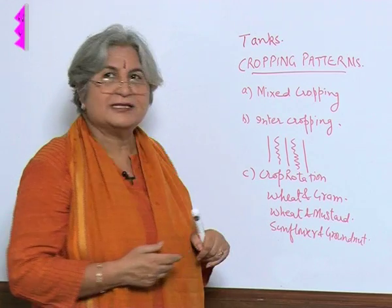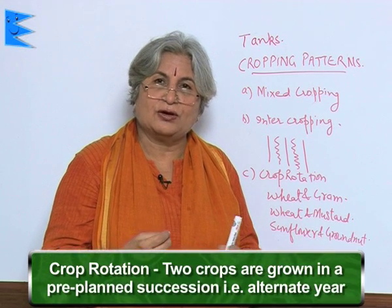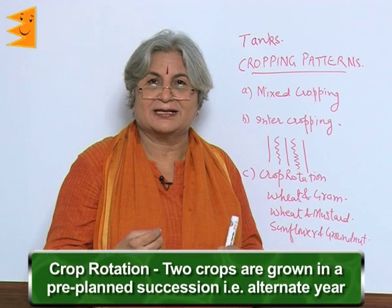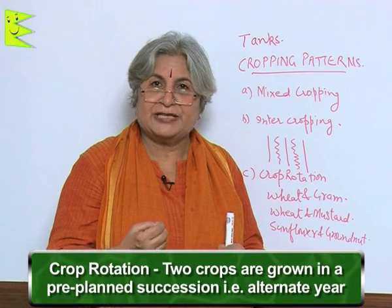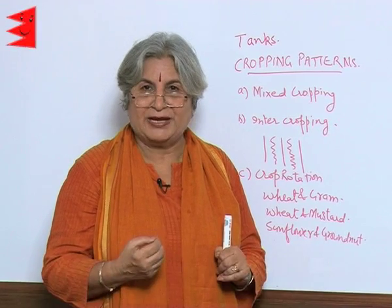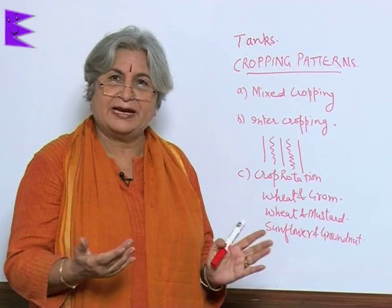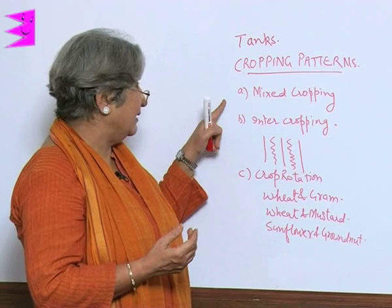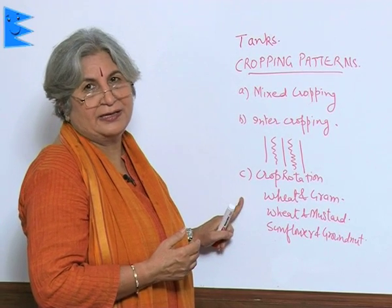The third method is crop rotation. In crop rotation, two crops are grown successively in a pre-planned succession. Different crops are grown on the same piece of land in a planned sequence — for example, this year wheat, next year gram, then wheat, then gram. The key difference is that in intercropping, two crops grow simultaneously, whereas in crop rotation, they alternate over time.